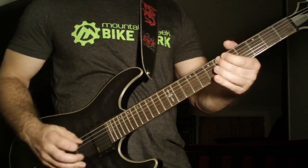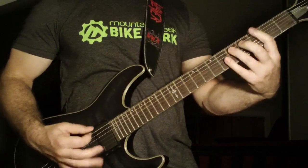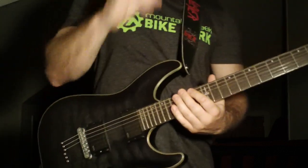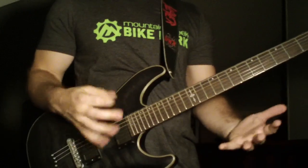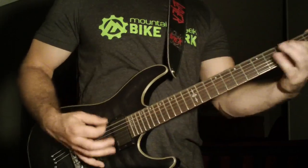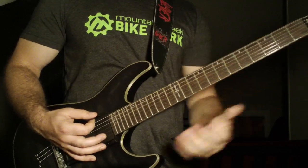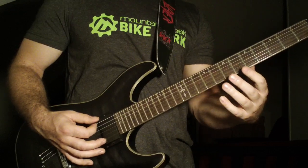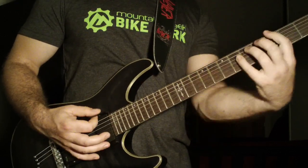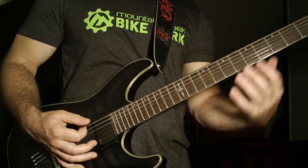And then the main riff is going to start. That's almost real speed — it's a little slower, but what I wanted to show you is that it is all down strokes and you have to play accordingly. So how he starts this riff — he's going to do kind of like an open sixth string power chord, and then two down strokes on the open sixth string, to the first fret power chord on the sixth string. Two down strokes in between.